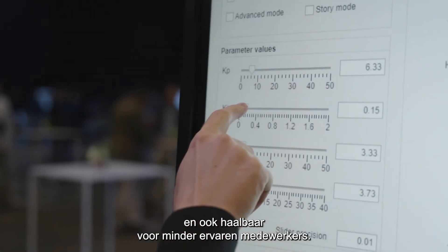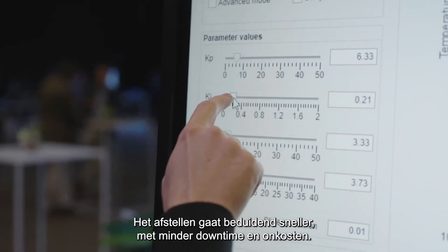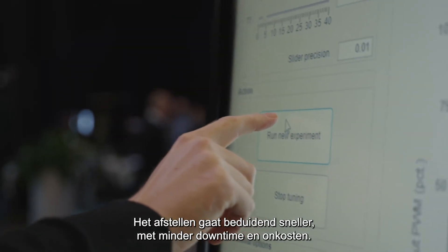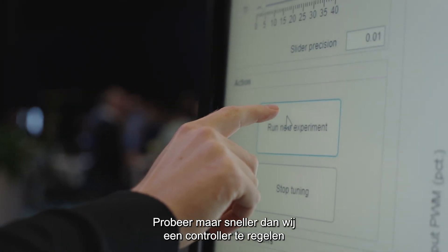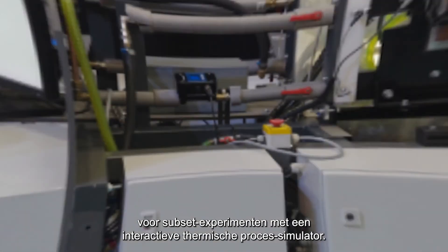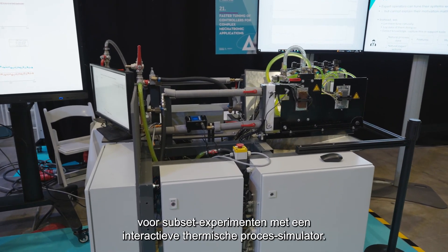The new technique simplifies tuning and makes the process possible for co-workers with less experience. In significantly reducing the tuning time, it also lowers downtime and costs. This demo challenges you to try to beat our controller setup running subset experiments on an interactive thermal process simulator.